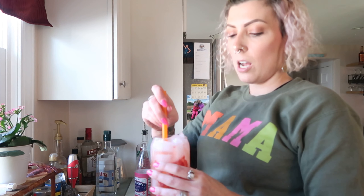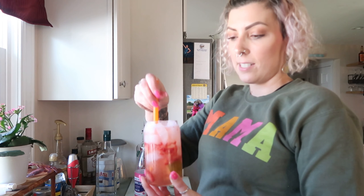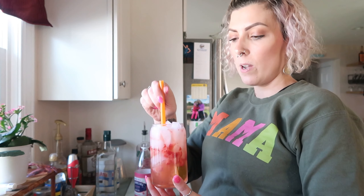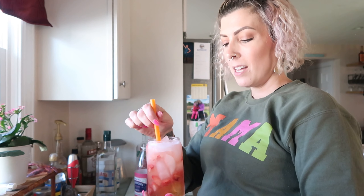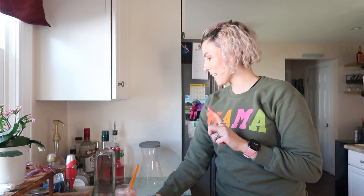I'm going to grab a straw — I love a traditional smoothie straw so the fruit doesn't get stuck. And that's it, it's literally that simple. It's really good for a summer drink because it's light, not sugary, and not heavy on your stomach. It's just so refreshing. If you try it, let me know — otherwise comment your favorite cocktail below, I'd love to try it. Cheers!